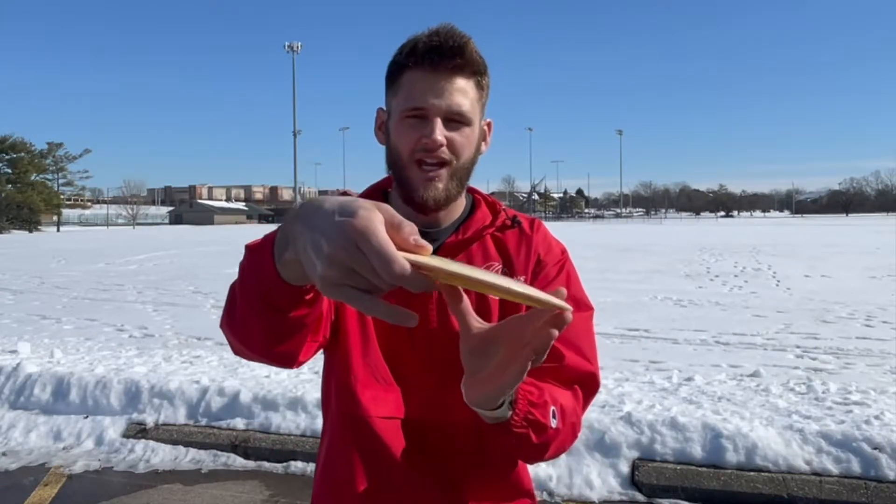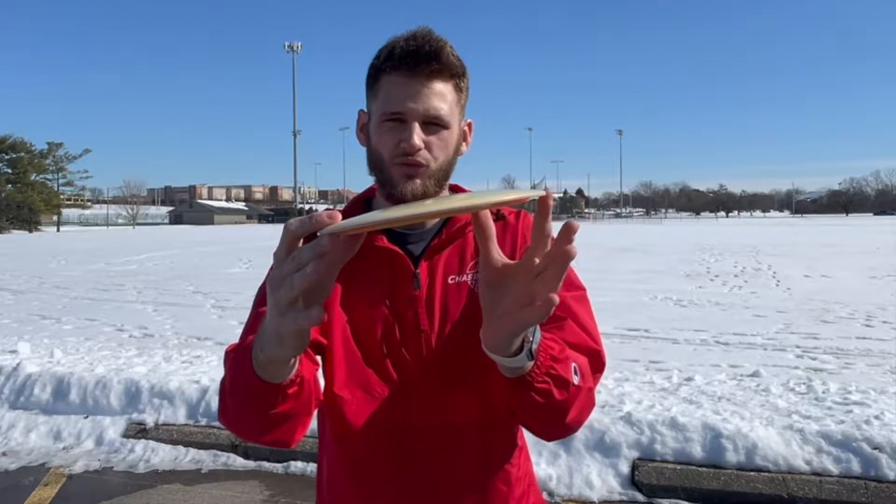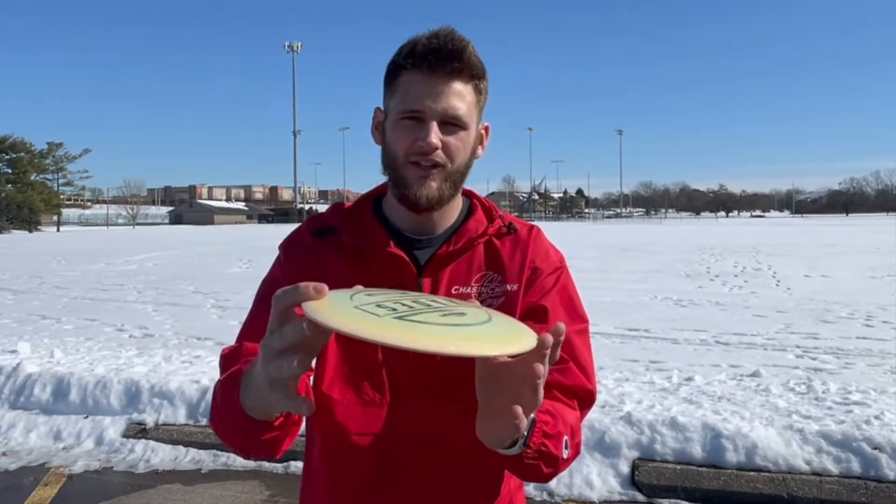Before we get into this video we need to know what a hyzer flip actually is. It's when you throw a disc on hyzer and you have enough rotation and spin on the disc to flip it up to flat, rock a little to the right, and then finish back left.